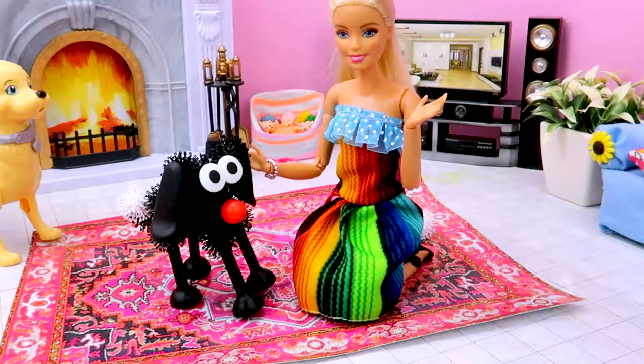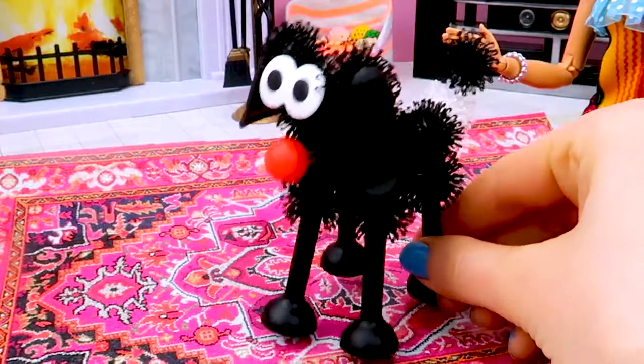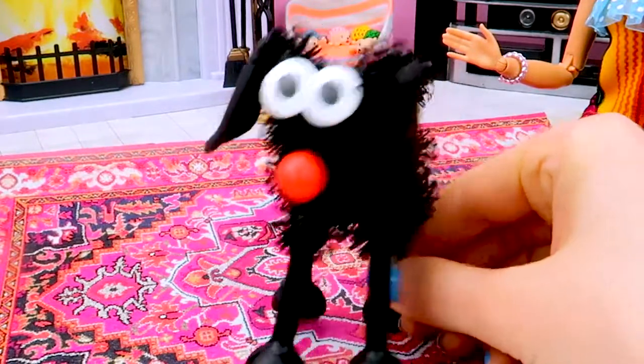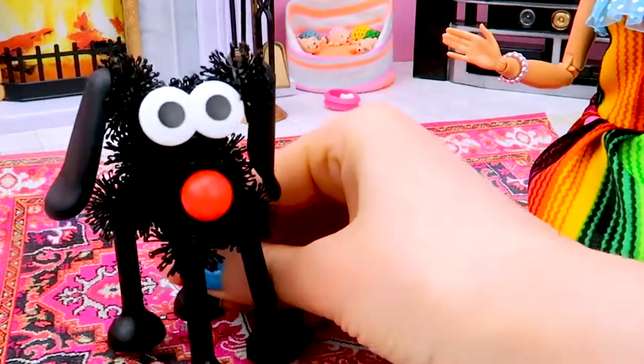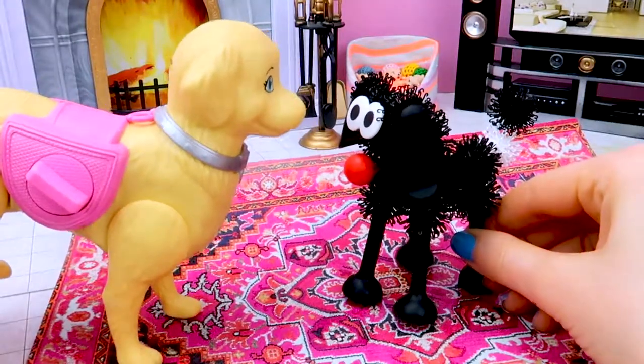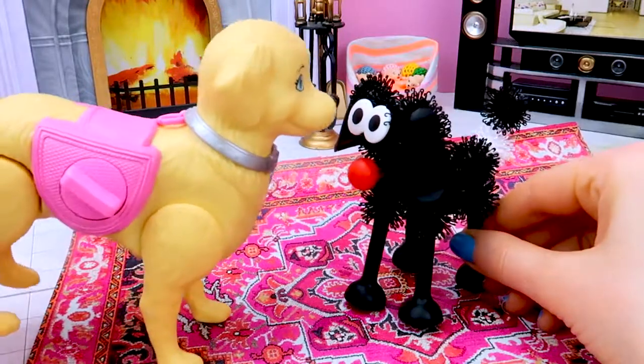Wow, girls! You're amazing! Look at our new pants! So are we more gorgeous! Stephanie and SpongeBob — they can be good friends!